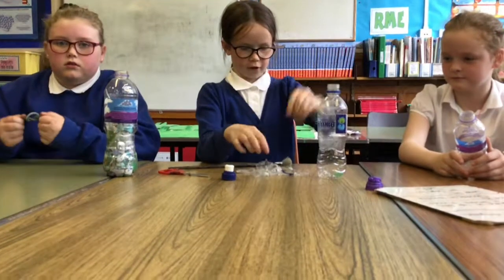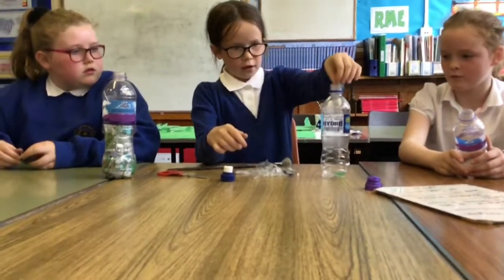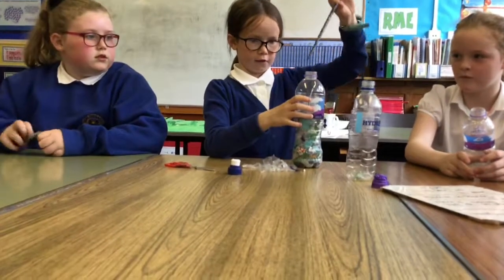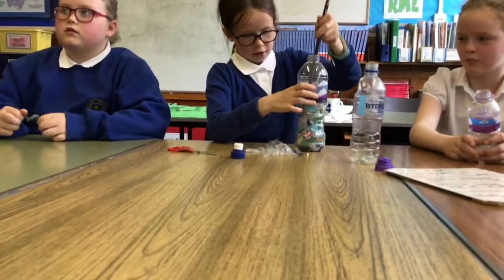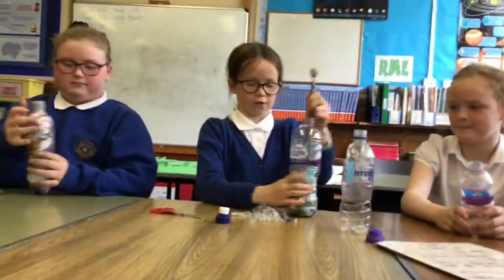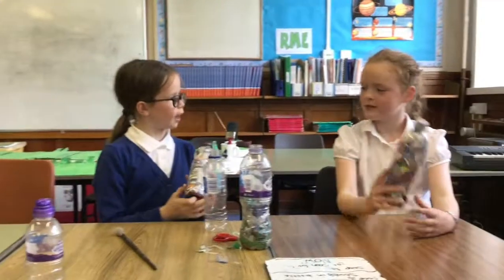So you're just basically going to start adding a few things. And then soon it should start to turn out like Emily's, like this. And then you want to just snuff it down until it's ready. And then you can start building things with them once they're fully filled.